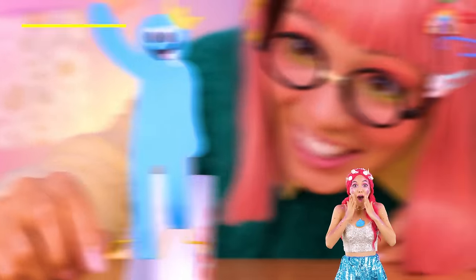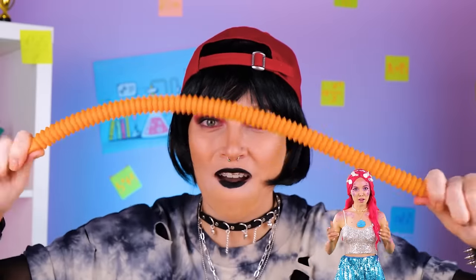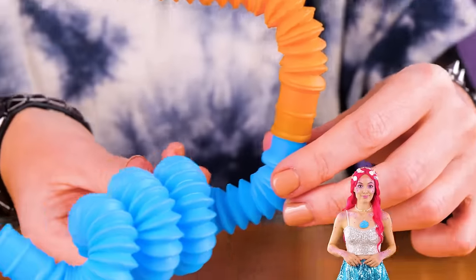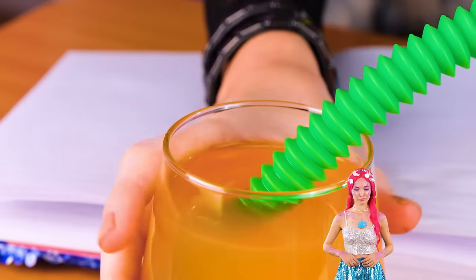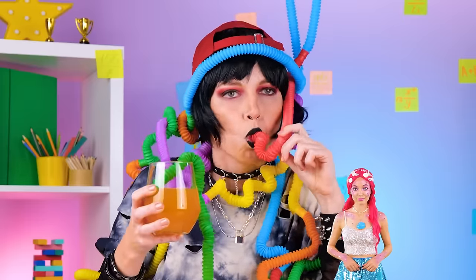Oh hi, Blue! Look at all these pop tubes — and look at how far they stretch. That's just the start. Bend them. Connect them. Even stick them in a drink and have a sip.